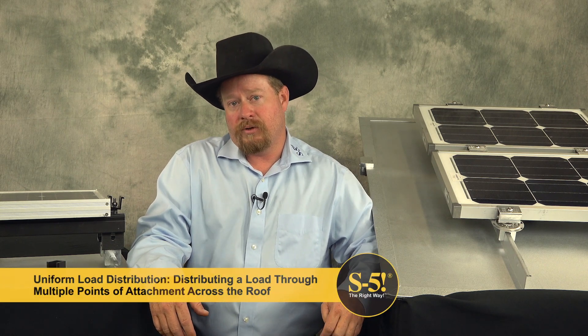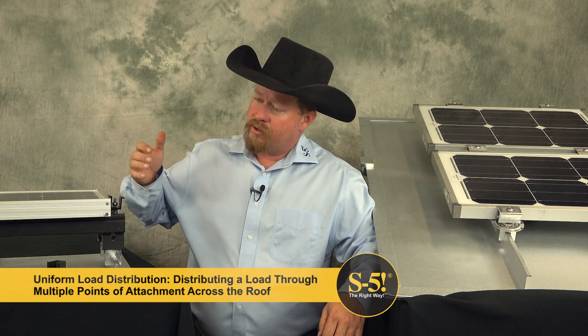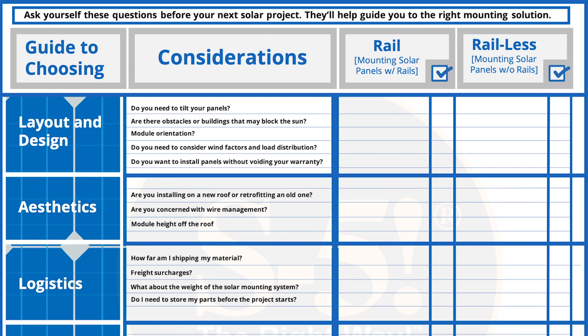Another part of wind loading is uniform load distribution. With a rail system, you're not going to have as uniform a load distribution as you would with rail-less by attaching to the seams. Something that everyone should consider is avoiding doing any damage to the roof and preserving all roof warranties. Both systems allow you to do this — it's important to know what products you're using to attach to the roof, that they have round point set screws to avoid any damage. Overall, rail-less takes this category.